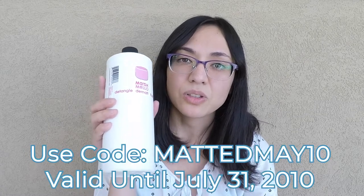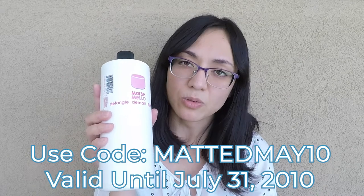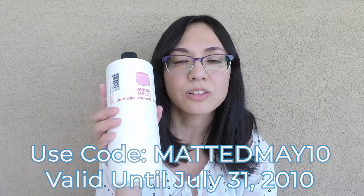Now, this video is not sponsored by Marshmallow per se, but they did send me a couple of bottles for a recent Doodle Dudes giveaway, and they sent me an extra just to try out and review as well. Now if you want to try Marshmallow Demat, they have been so kind to give us a 10% discount, so be sure to use that code at checkout on their website, which I will link to in the description below.